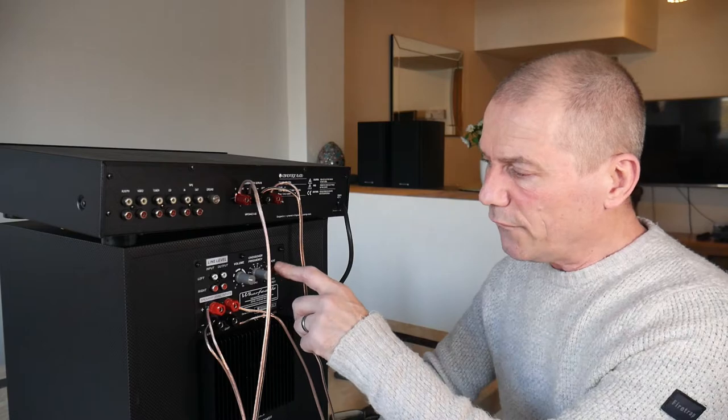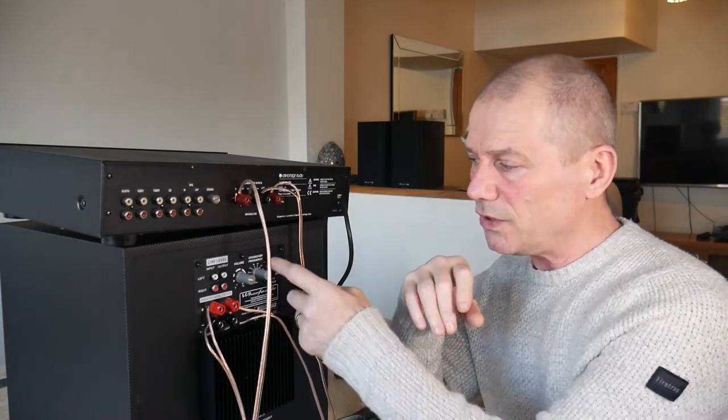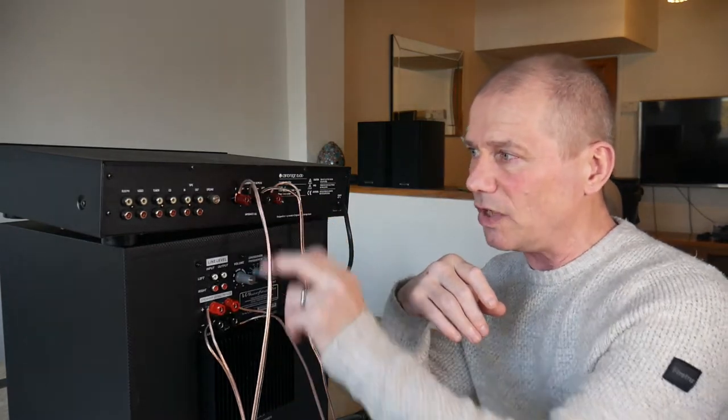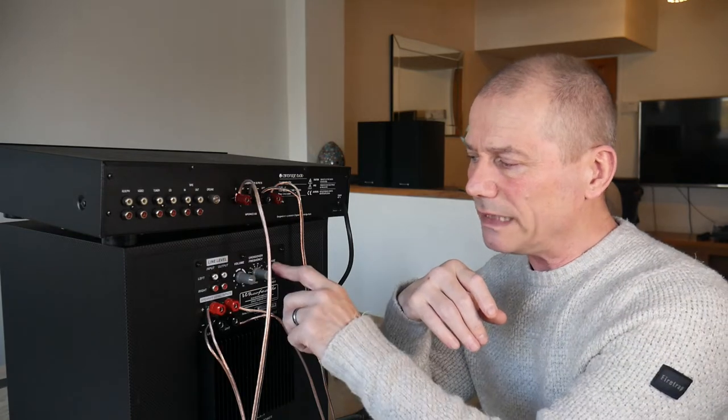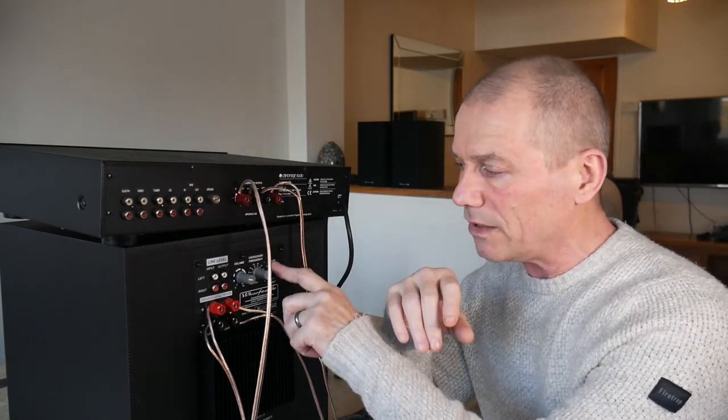Then you've got the phase. If you think your bass is out of phase with your speakers, you can flip that over to 180. Because I'm connecting speaker terminal to speaker terminal rather than using a sub out, I don't think the phase is going to be affected, so I'm going to leave that on zero.